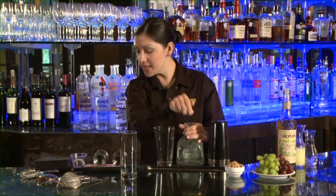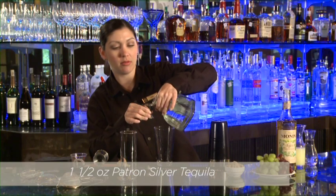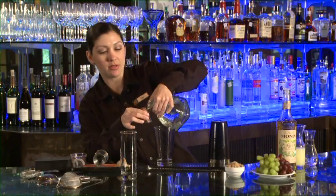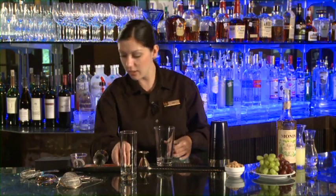We're going to use one and a half ounces of Patron silver tequila. We're going to take our jigger and measure out an ounce, add that, then flip it over and use the half ounce side, fill that just to the top, and add that in.